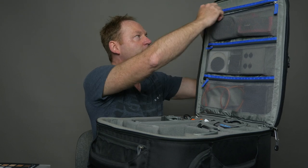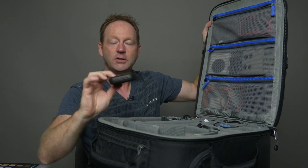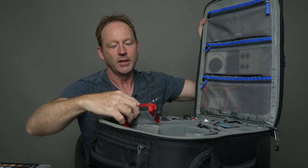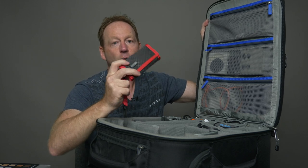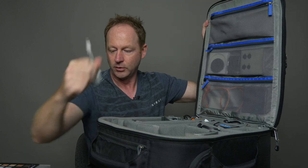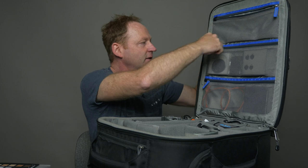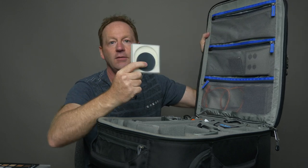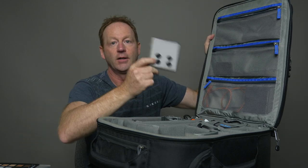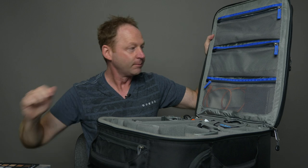Starting at the top, this is a Delkin Devices case for memory cards — you can put all your SD cards or micro SD cards in here. Also from Think Tank, this case is for your XQD or CF cards, which are a little larger so I have a different case for those. I also have a USB-C converter for my MacBook and a backup cable for the Mavic Air. Then I have ND filters for the GH5 and two sets of ND filters for the Mavic Air — Polar Pro and Freewell.